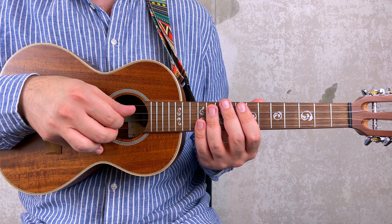By the way, if you're struggling with the bends, you can just play the actual note. So that means instead of bending from 11, you play 13. And instead of bending from 10, you play 12.